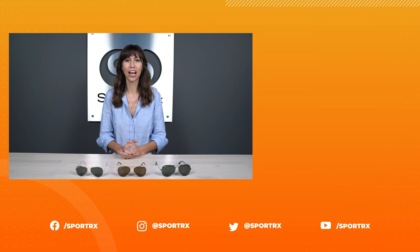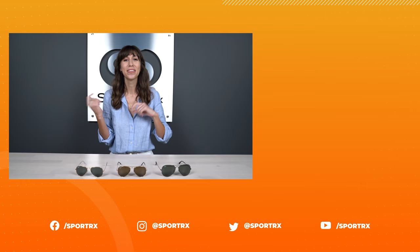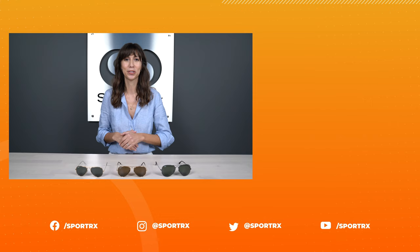Thank you for joining me today. I hope this helped you determine your Ray-Ban Aviator size. If you liked this video, give us a thumbs up, check out our other videos, and subscribe to be the first to know when we release new content. Leave us a comment below or find us on social media — have a good one.